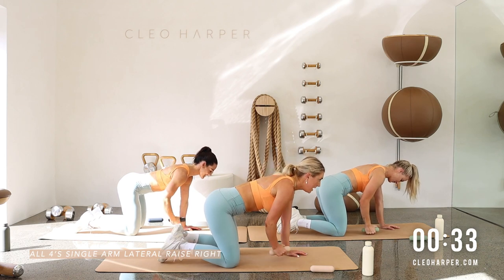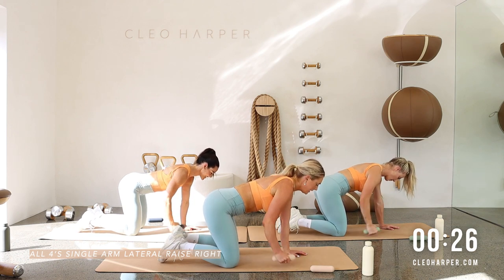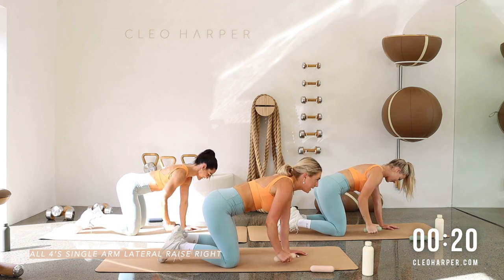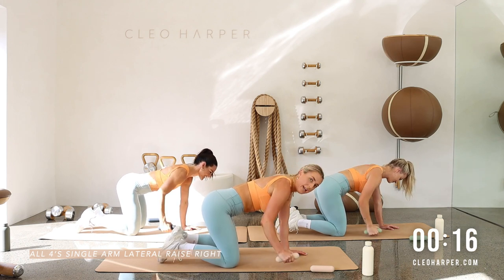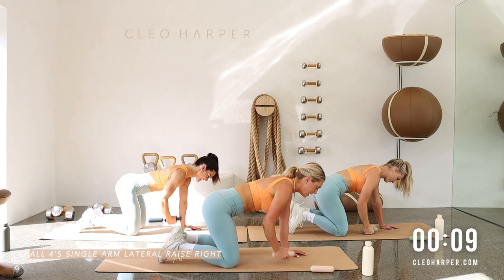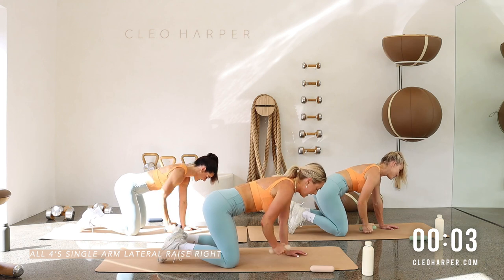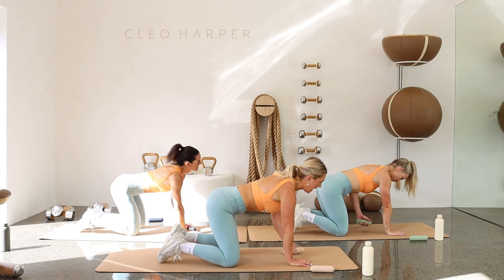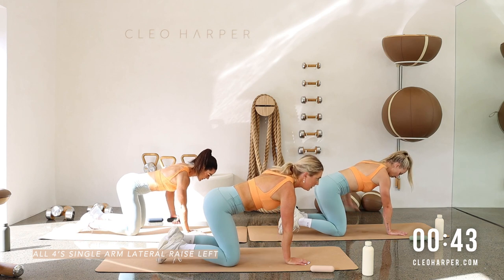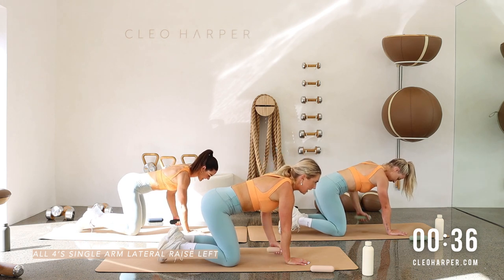Make sure that dumbbell stays in line with your body — not forward, not back. Hips staying nice and still. Exhale to lift. Try to relax through the neck, no tension there. If you start to feel tension you can drop the dumbbell — we don't want tension running through the neck. Two more, exhale to lift, last one — well done! Take it to the other side: hands under shoulders, knees under hips. We've only got two more exercises and then you're done for the day!